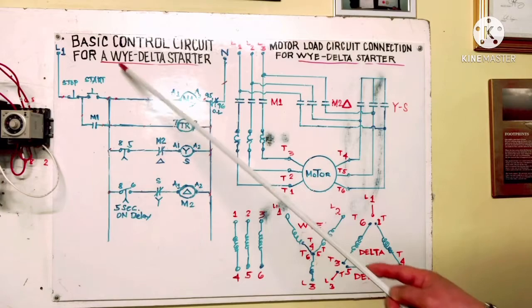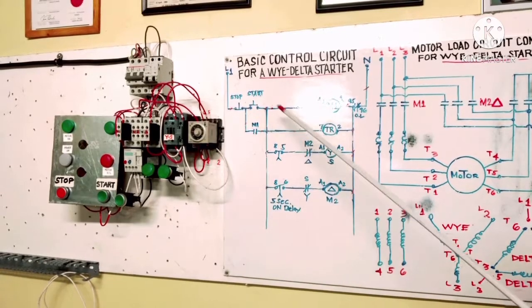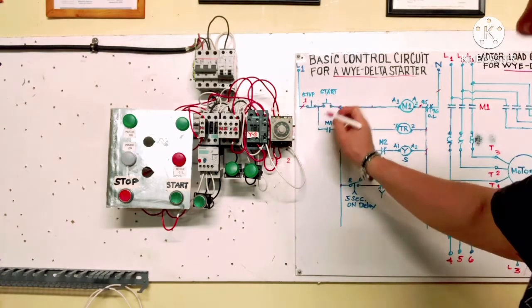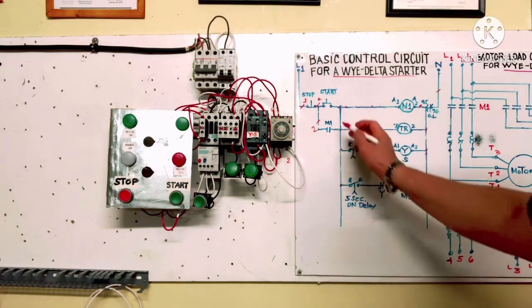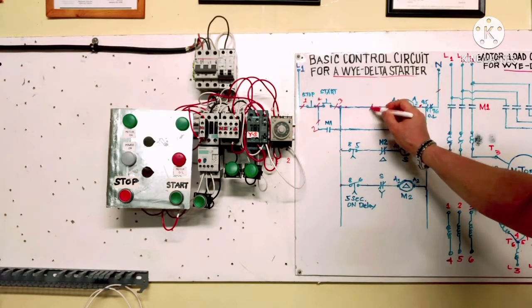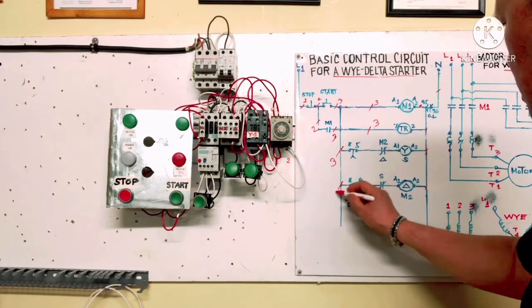This is our basic control circuit for Y-Delta starter. Before installation, we need to put wire numbers on the diagram. Line 1 here at the stop button is wire number 1. After the stop button is wire number 2, which also connects to the M1 holding contact. The output of the start button is wire number 3, which goes directly to M1 and is also jumpered to the M1 holding contact. All these connections are number 3.